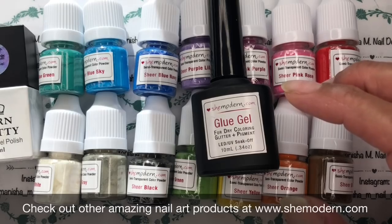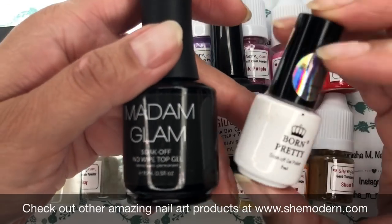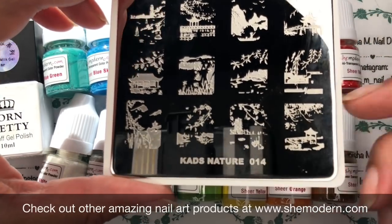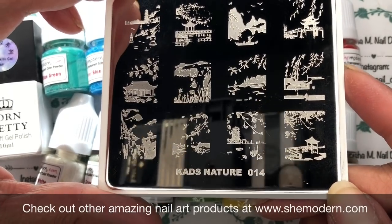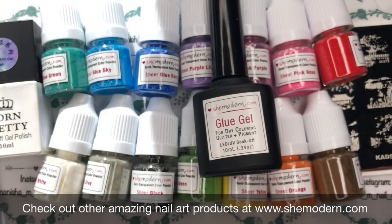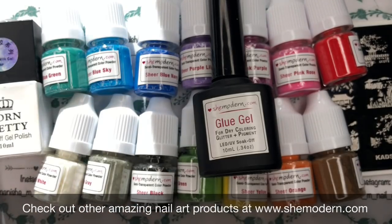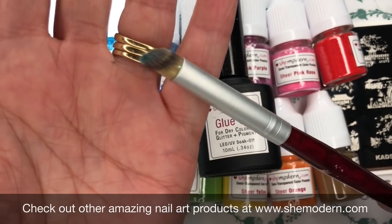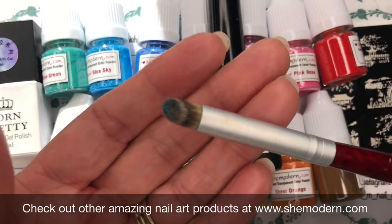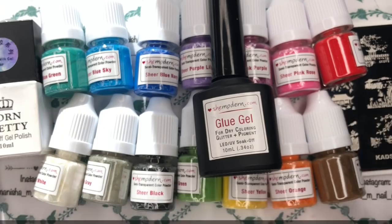I'm also going to use a couple of different top coats — a regular glossy top coat and a matte top coat by Born Pretty Store. I'll be doing some nail stamping using a Kads plate, Kads Nature 14, which is a gorgeous Asian landscape-themed plate. I'll be using a stamper, Moira Black stamping polish, and a small brush for the sheer pigments. It's good to have a little palette to decant them onto — you only need a tiny amount.